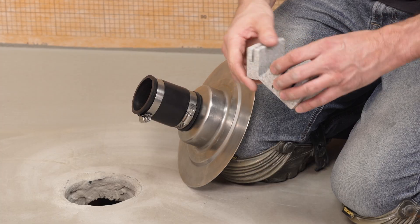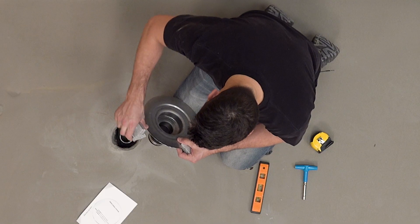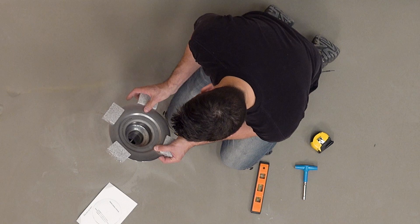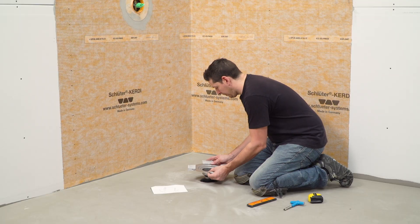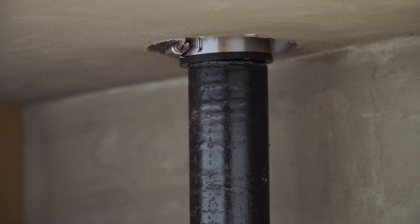Place the foam spacers included in the drain box onto the flange. They are designed to position the drain at the appropriate elevation for the KERDI shower tray, which will be installed by the tile setter later. Set the KERDI drain into place, with the no-hub coupler going over the waistline.